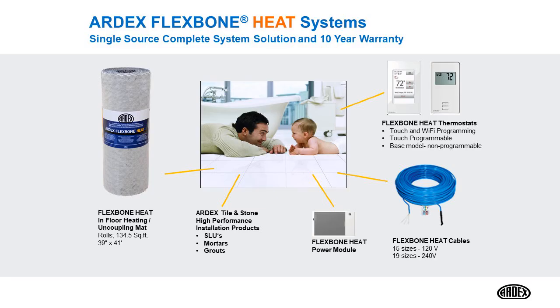The components of the system are the heat mat itself, which is an uncoupling mat. It comes in a 134.5 square feet roll. You have the Flexbone heat power module and the Flexbone heat cables — 15 sizes in 120 volts and 19 sizes available in 240 volts. We have three thermostats: a Wi-Fi programmable, a touchscreen programmable, and a base model which is non-programmable.